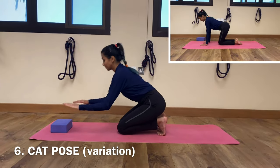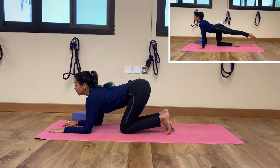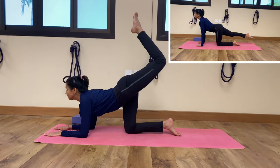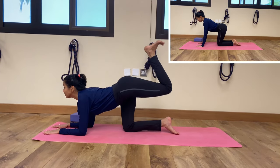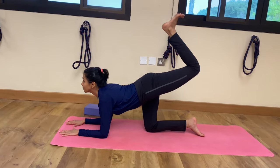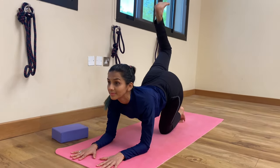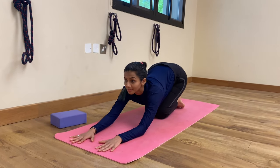We'll move to our next posture: Marjurasana variation. Place your forearms on the floor perpendicular to the ground, or place your palms right underneath your shoulders. Your hips and knees are parallel. Breathe in and start exhaling — pulse your leg upward. You can either fold your knees or keep your legs straight and keep moving up and down. This posture is very good to tone up your glutes and work on your thighs. It also stimulates the metabolism. Repeat both sides 10 times with breathing, and once you are tired, rest in child's pose.